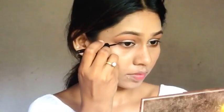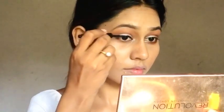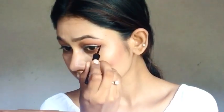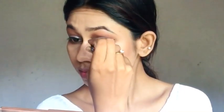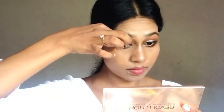I will draw my eyeliner. I will draw a little down wing. I am going to draw a little bit and fill it. I will draw the blue color. I will draw my eyelashes.